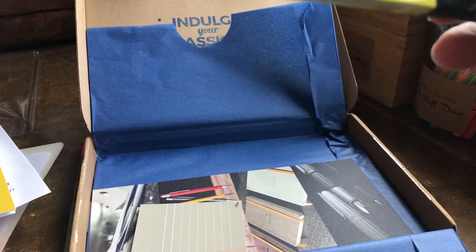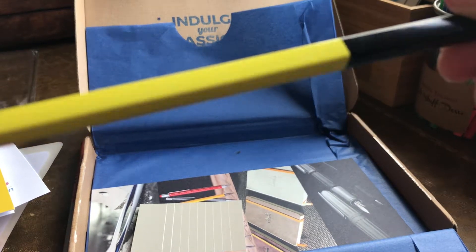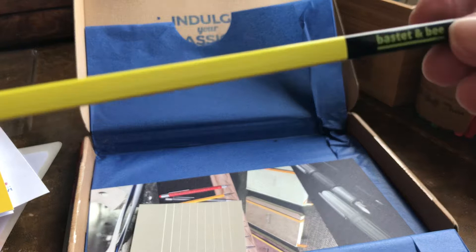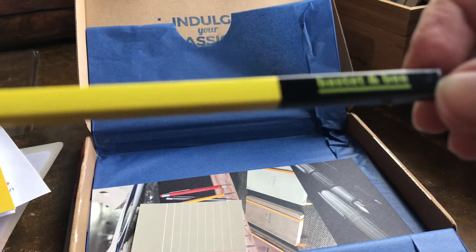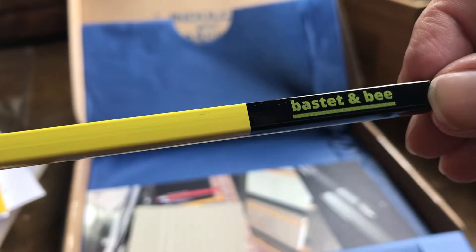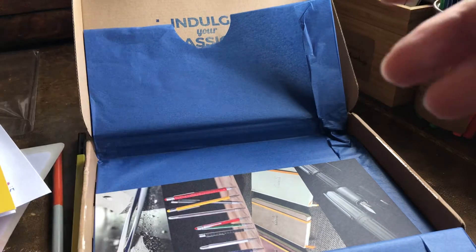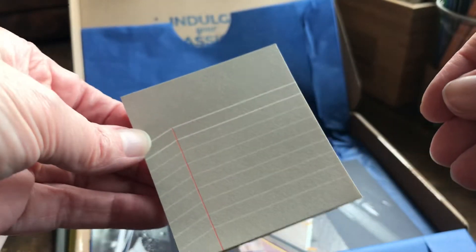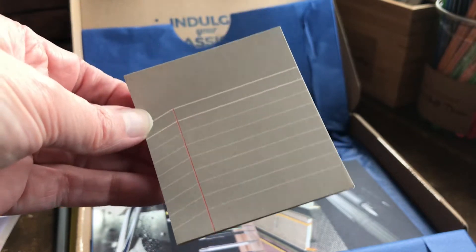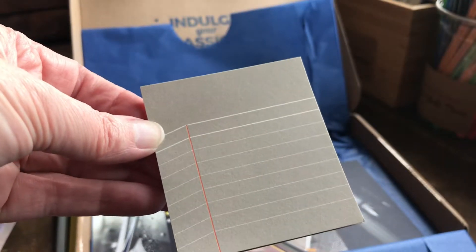Another pencil — can't go wrong with too many pencils. This one is actually square — I'm not sure if you'll be able to make that out, but it is a square design. Yellow and blue, and the manufacturer is Bastet and Bee. And the little notepad — can never have too many sticky pads. I was just away on holiday and purchased some sticky notepads, and I'll share those in another video.